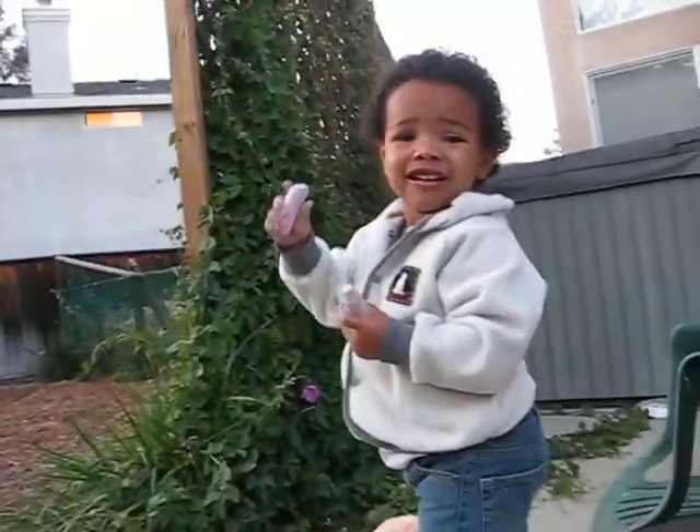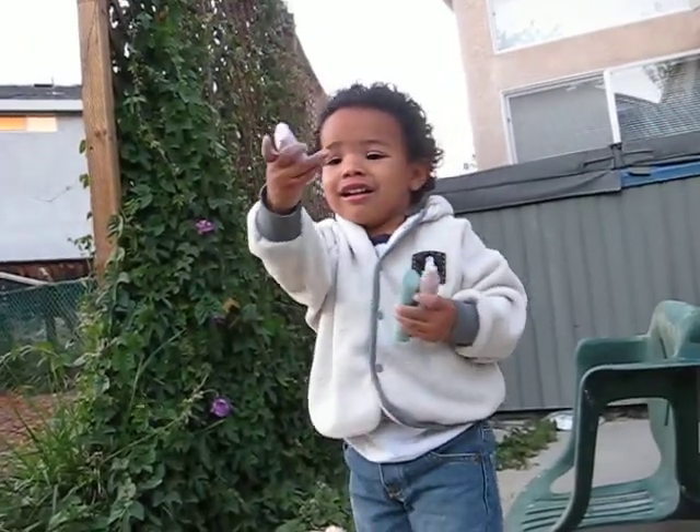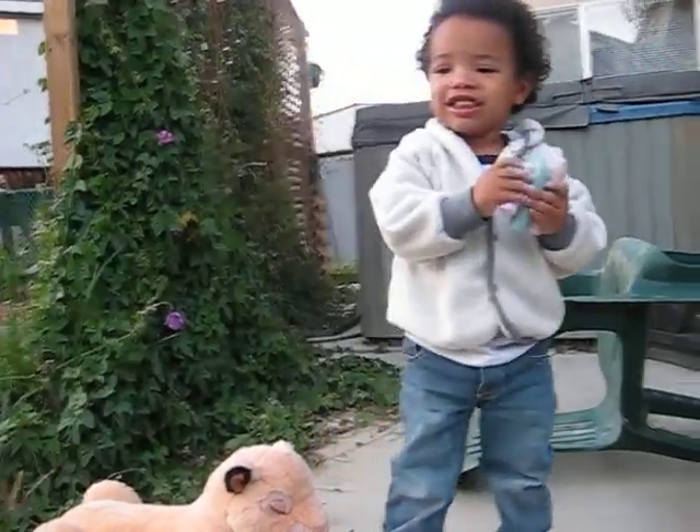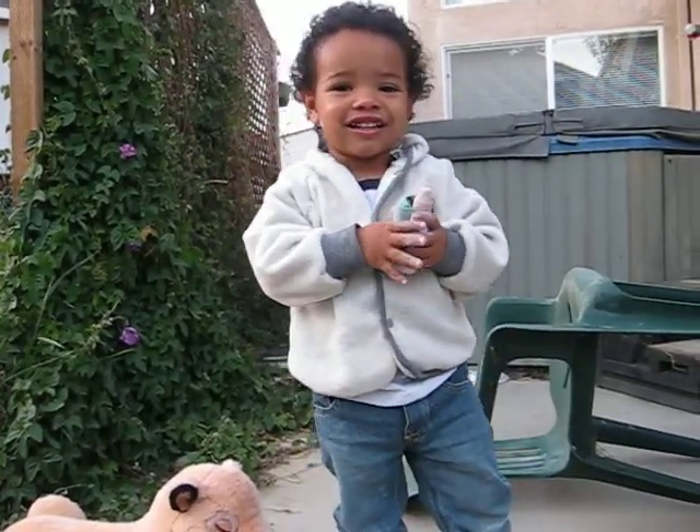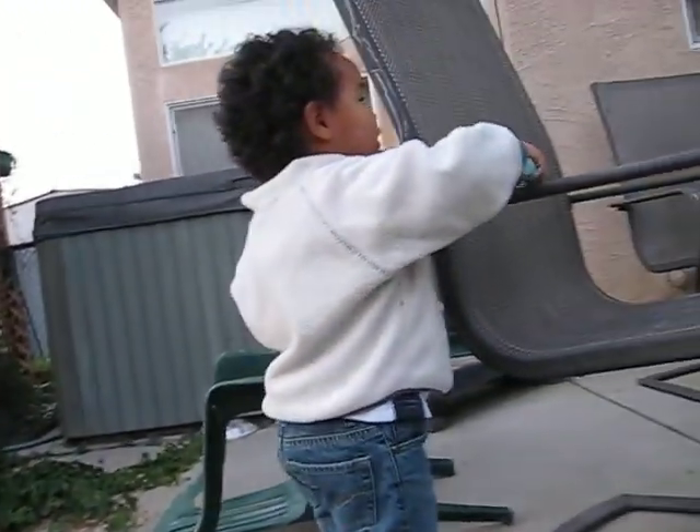Like these ones. Okay. That one's there? That one together? Good job! Want to color on Yinksy? No, we don't color on the kitty. Yeah!